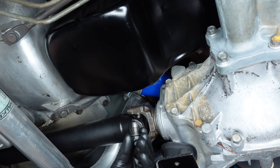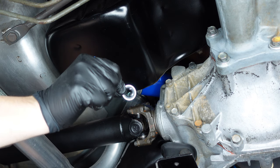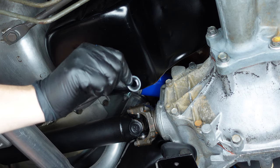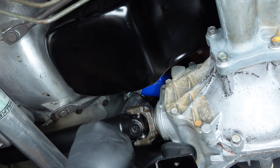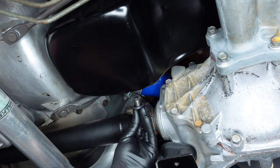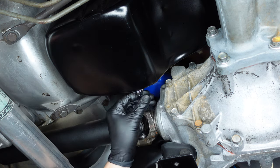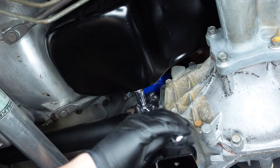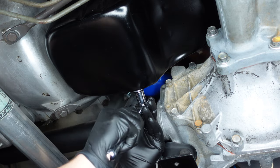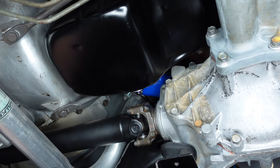The last step is to reinstall our drain plug, and we're going to use a new washer — we'll link the part number in the description below. You can pick these up pretty much at any auto parts store. We'll just slide that on and snug it up — nothing too crazy.